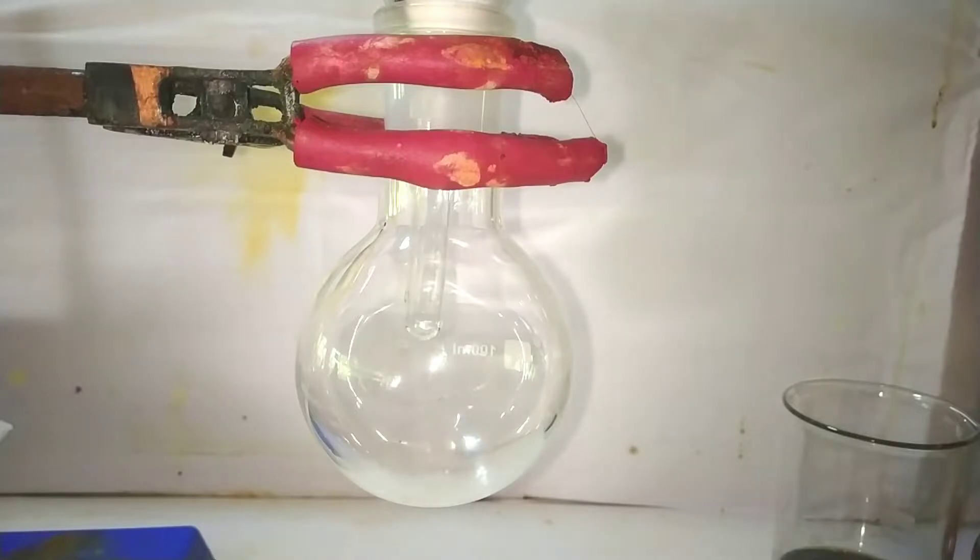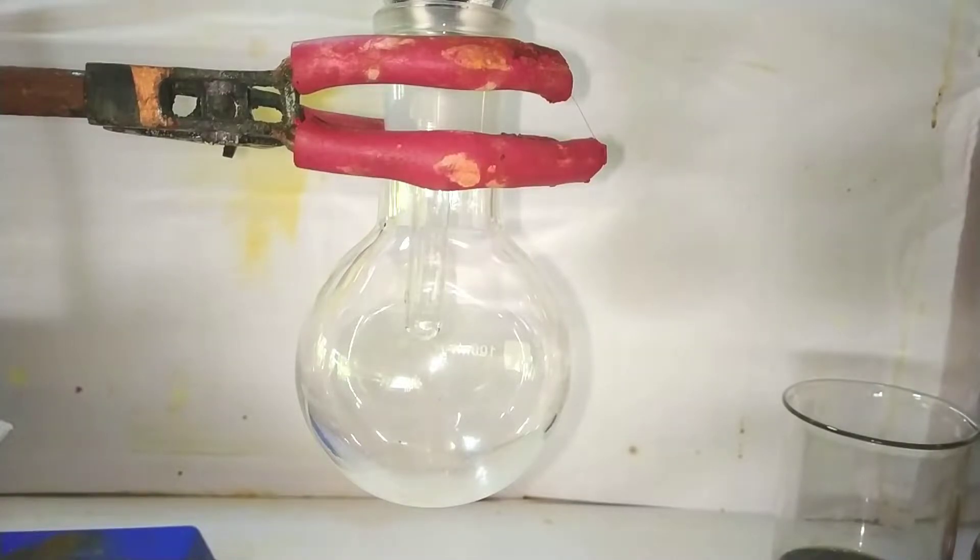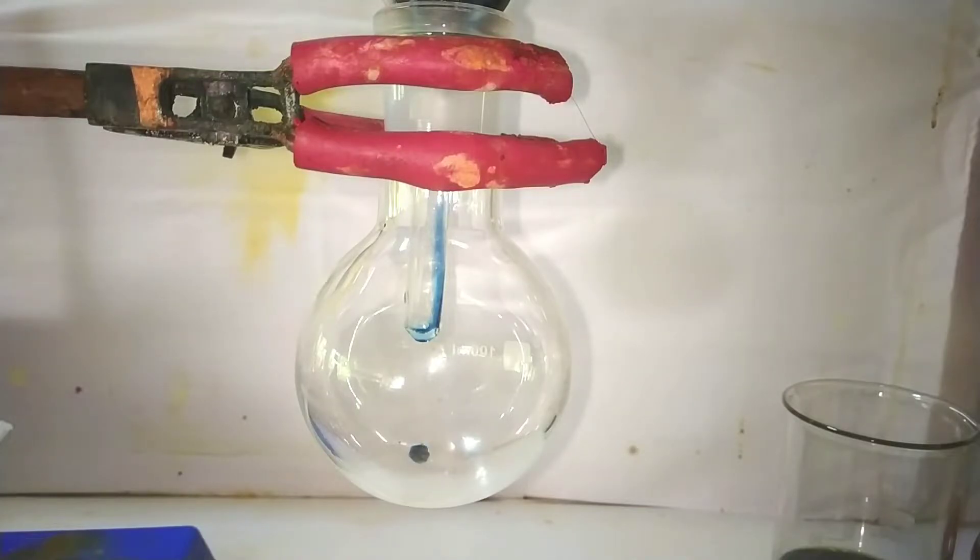I then decided to filter the solution. I definitely recommend using vacuum filtration for this step as the particle size is very fine. Since I don't have a vacuum filtration setup, I started doing simple gravity filtration and it took forever to filter the solution. I kept it overnight to finish the filtering. The filtrate is a very dark blue colored, thick, concentrated solution of vanadyl sulfate.